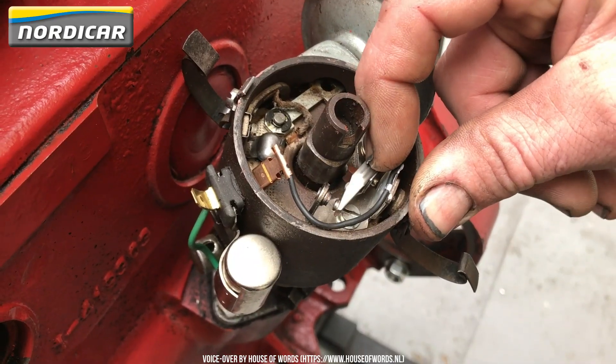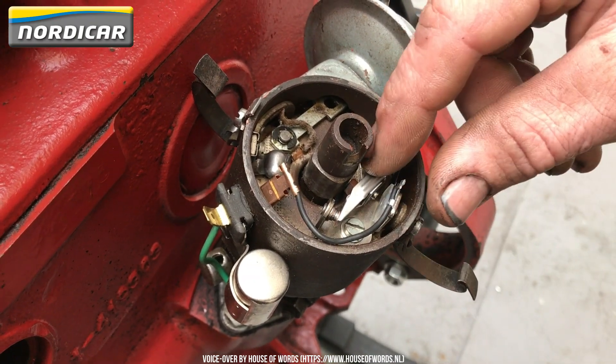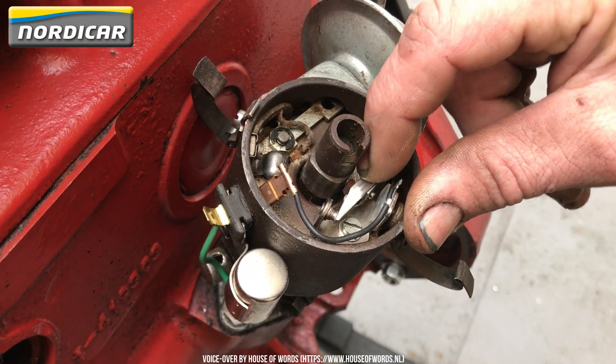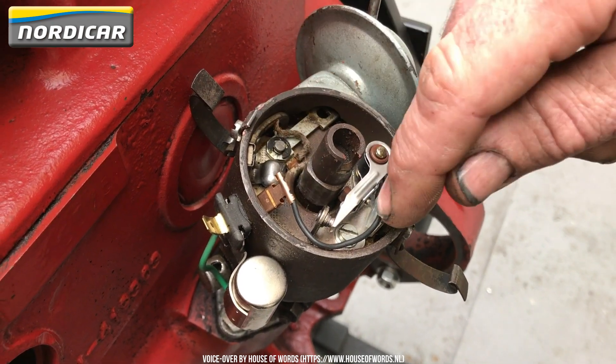The breaker points wear because of two reasons. Firstly, there's electrical spark wear at the breaker point's surface, which also increases with the ageing of the capacitor. Secondly, there's mechanical wear at the fibre guiding block due to friction with the distributor axle.